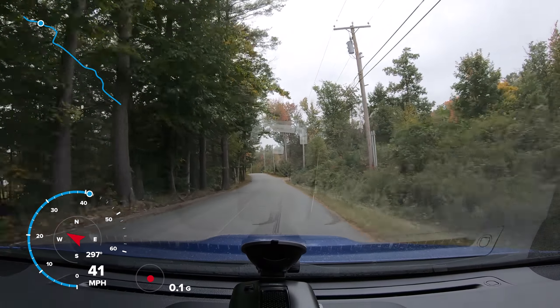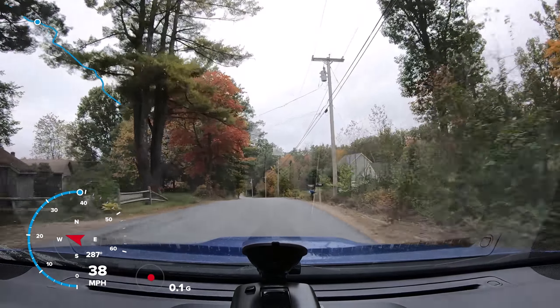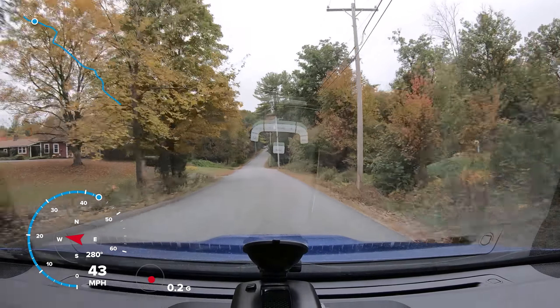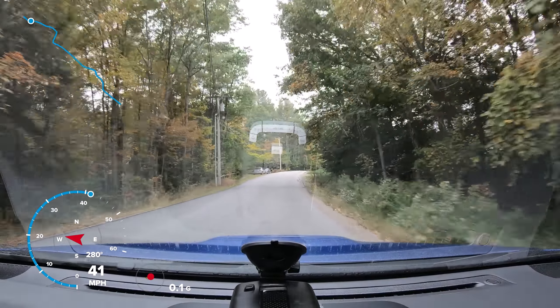If I recall correctly this is in 2.7K at 60 frames per second. I'm probably going to turn around here in a second and record in 4K 60, but we'll see — I can't remember what I set the video to.